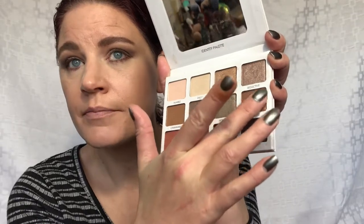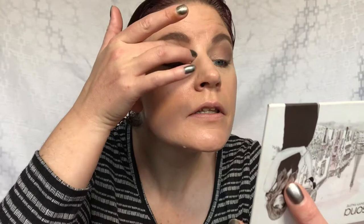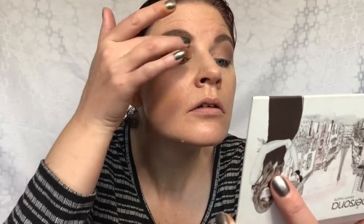For the lid, I'm going to take this shade right here — it's called Goddess. I'm just going to pop that on my lid. I'm not using any glitter glue; this is just dry, using my finger. Such a beautiful shade. I'll make sure I blend it in with Bossy on the outer corner.